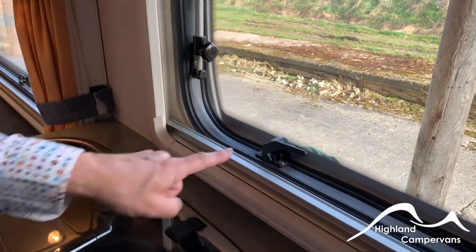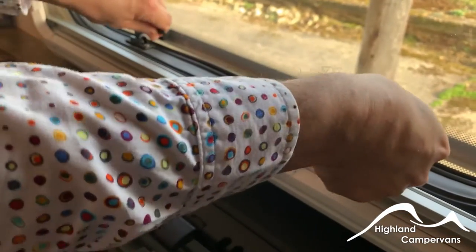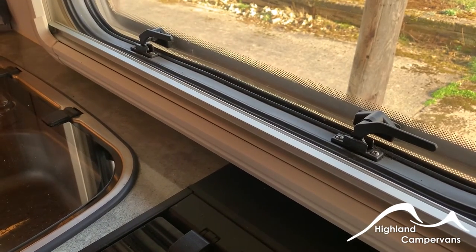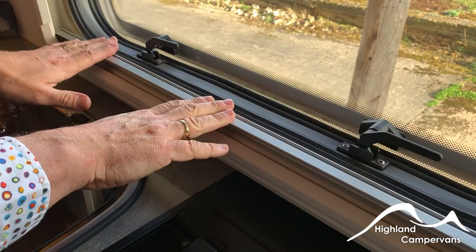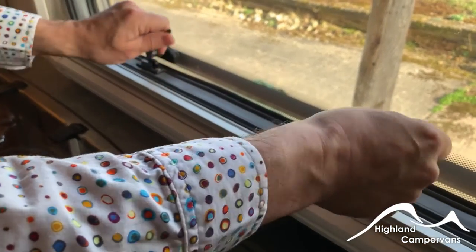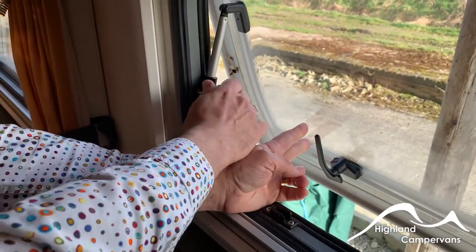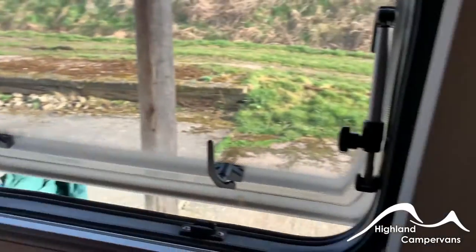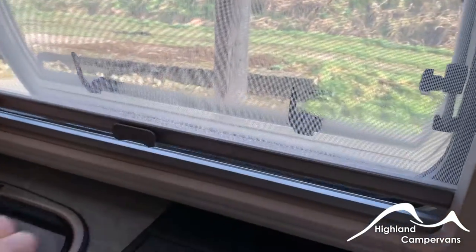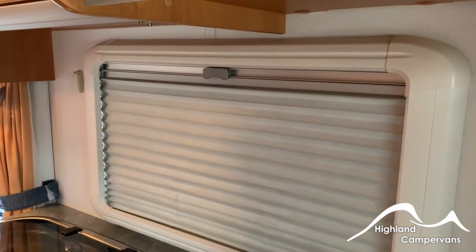With your windows, you've got latches on the bases. For ventilation, just put them into an open position — it gives you about a half-inch gap along the back of the glass. Never drive with the windows in this position as you can get airflow underneath which can cause the windows to break out. If you want to open them further, push out and use the tightening knobs on the left and right-hand sides to hold the window unit out. You've also got a fly screen which comes down from the top, clips onto the blind, and you can draw it back up for the blind.